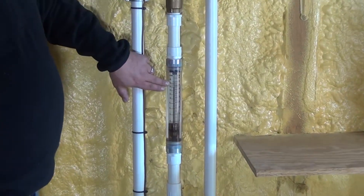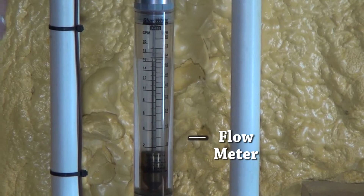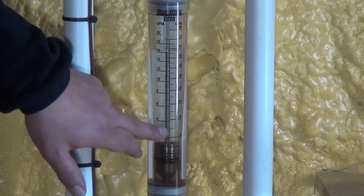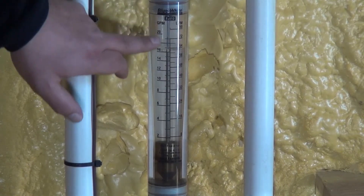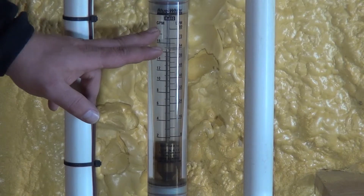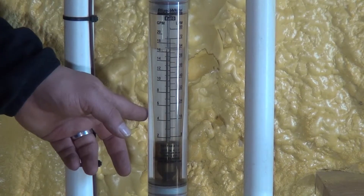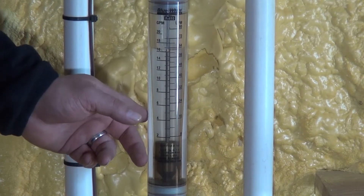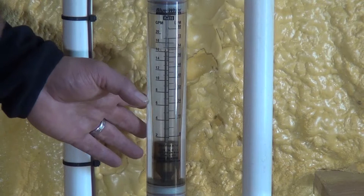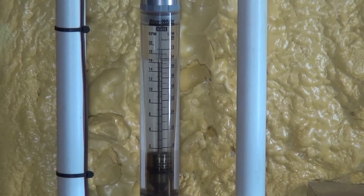This is called a flow meter. A flow meter allows you to regulate and see what you're regulating, measured in either liters per minute or gallons per minute. Because we're in the United States, we typically use gallons per minute. It allows you to see and regulate exactly how much bleed water you are taking off of your geothermal open-loop circuit and putting into your dry well.